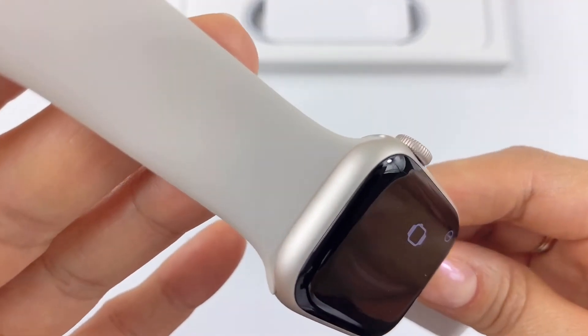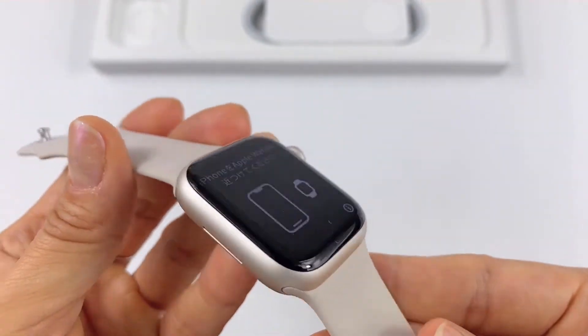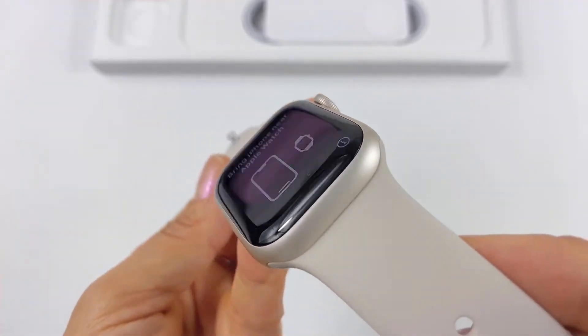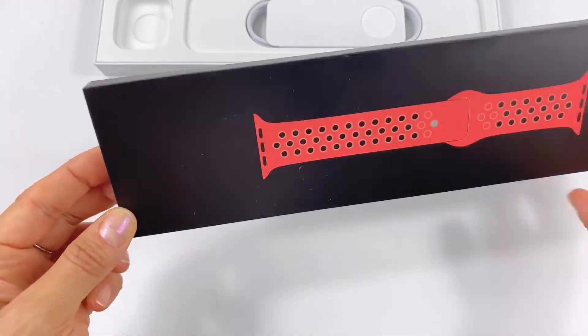The color of this band is like a light concrete and it matches really well with the watch, I think. The watch and band look beautiful together. To me it's a bit too light — I like a little more color — but it's beautiful, very elegant. And this is my Nike band, my first Nike band by the way.